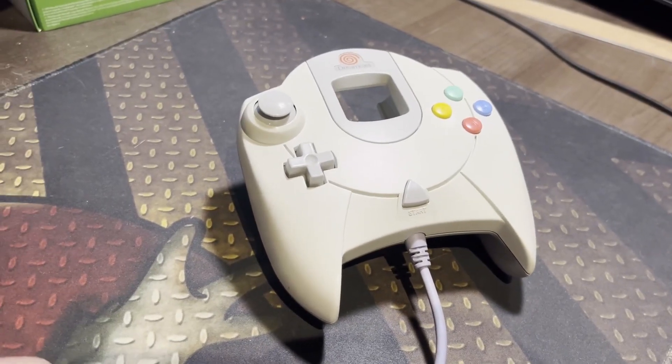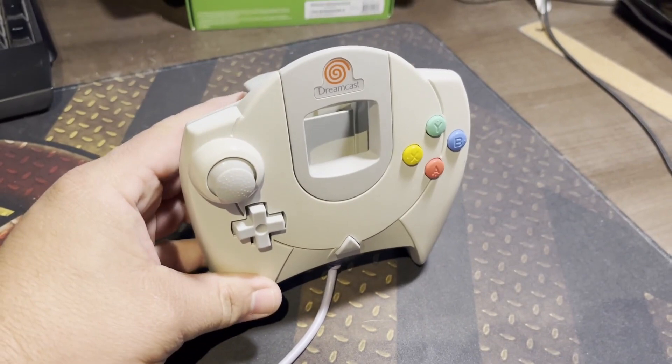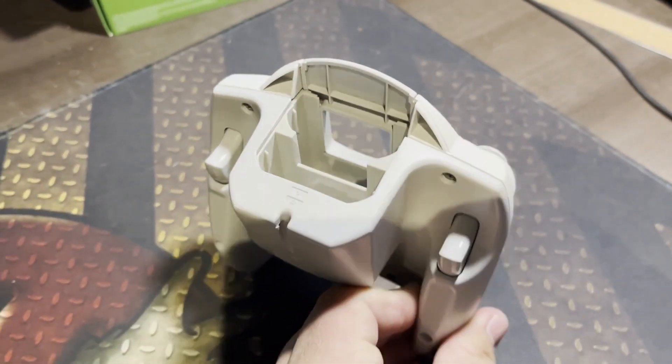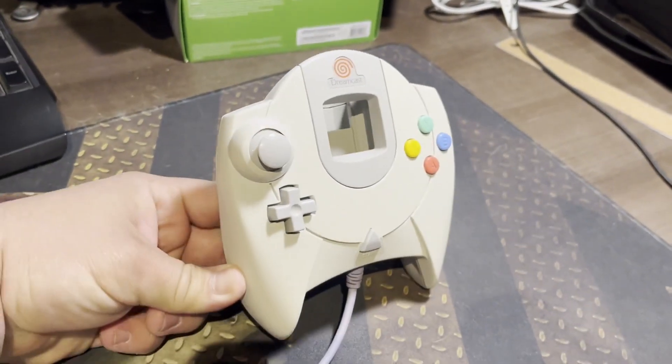The controllers were surprisingly comfortable to use. It featured an analog stick, a d-pad, and seven buttons. It had two slots for memory cards, and this would be the last time that controllers were used as a main connection point for memory cards.